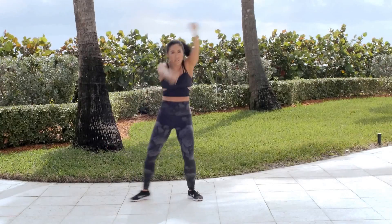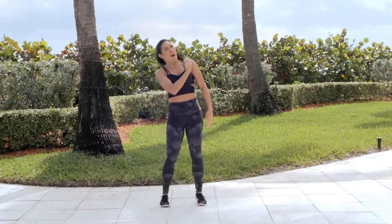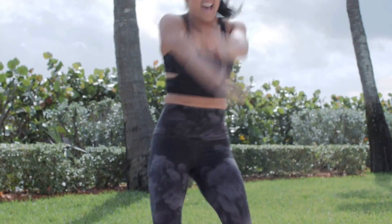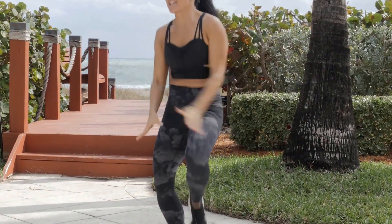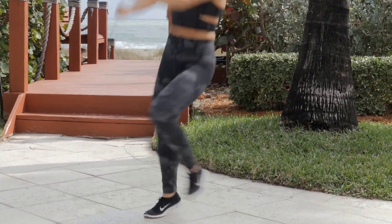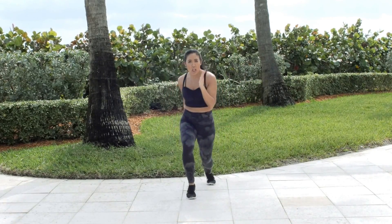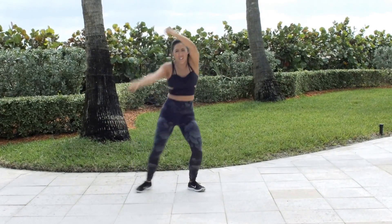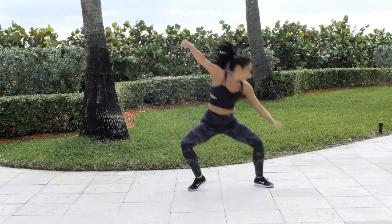We're gonna take that from the top. Single, single, double knee. Two. Top rock for four — big, big. Knee up, two. That's it — top rock. Step it back, let's go. Four — low, get low. Squat, wind it. Do it. Step it back. Squat and wind. Oh yeah — squat and wind.